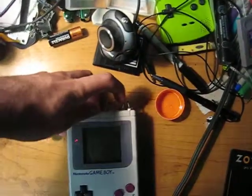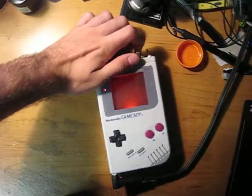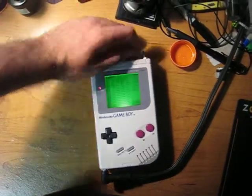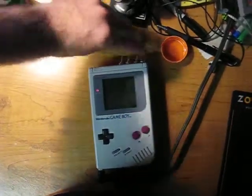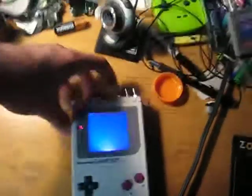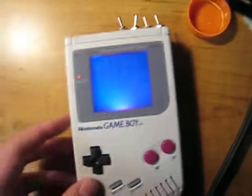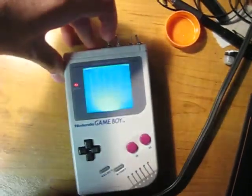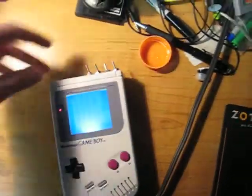So as you can see up here, the switch is red for the red backlight, green for the green, and the blue. And then all combinations thereof, so red and blue is like purple — it's kind of hard to see. And then there's like blue-green or whatever. And you do all three, it's just kind of white-ish.